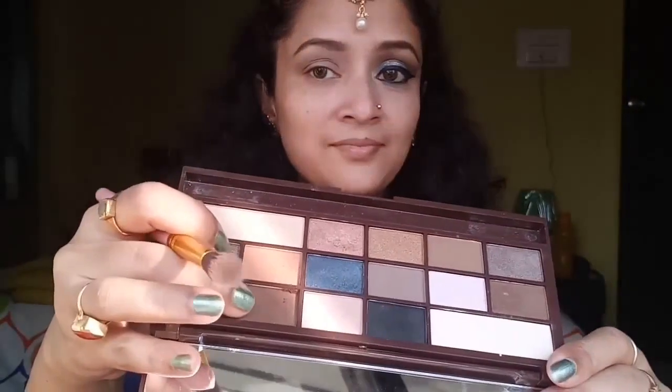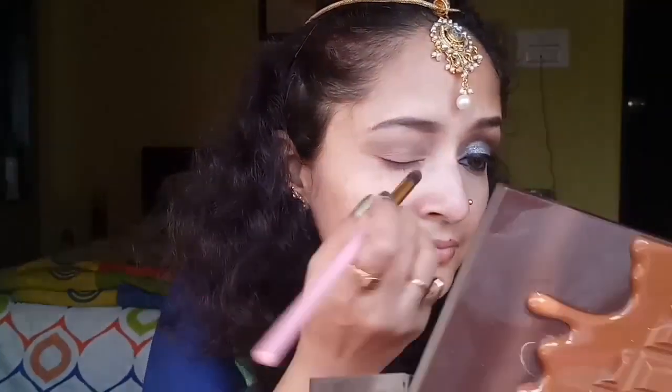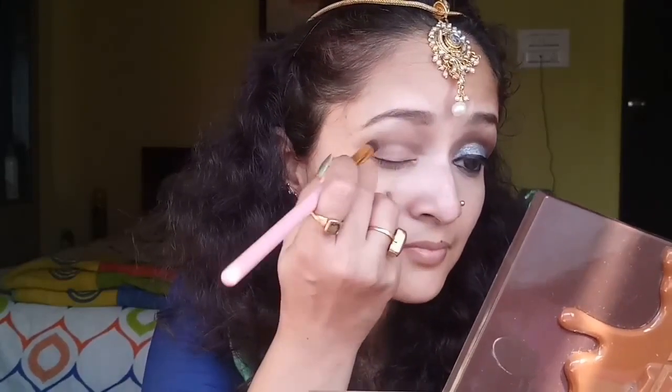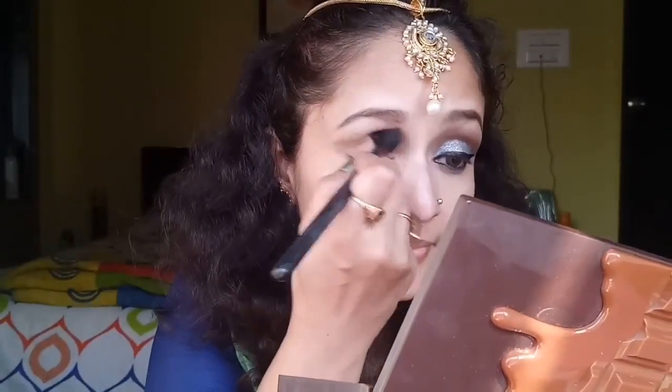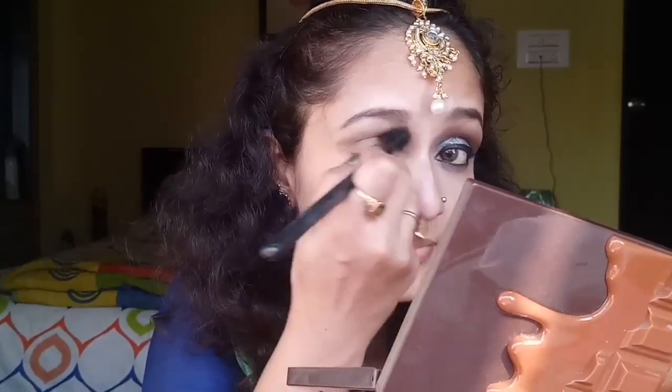Next, from the same palette, I'm going with a little darker brown to intensify the crease — applying this shade in my crease. Then with a blending brush I'll blend it well along with the transition shade, so that there's no harsh line.